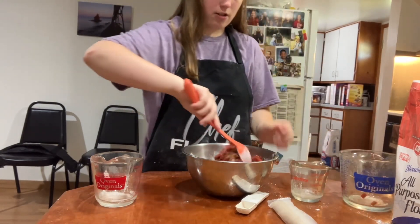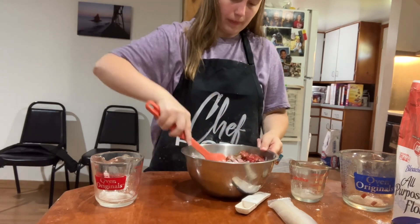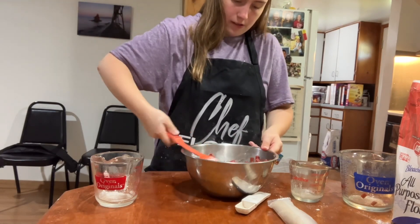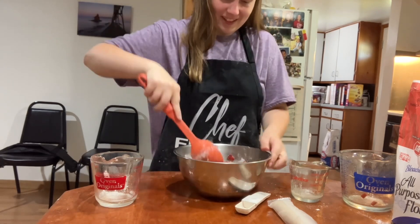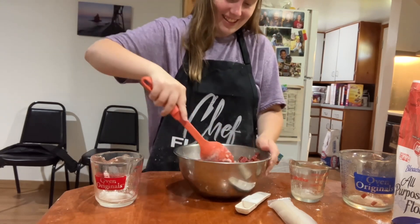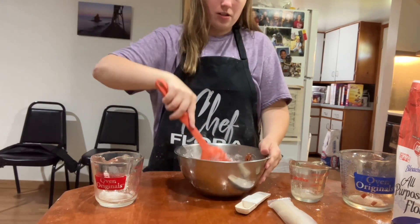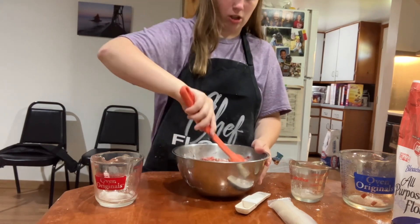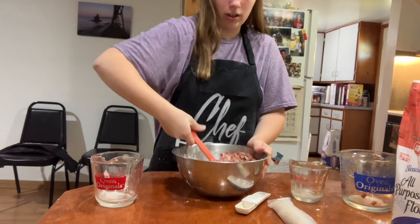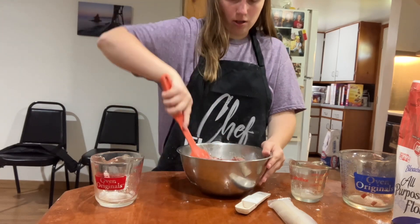And then we are going to mix that together. With the rhubarb, you want it to be chopped up before you mix it into the items for the pie.